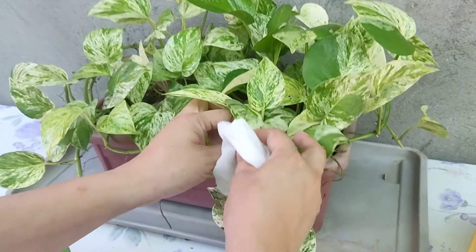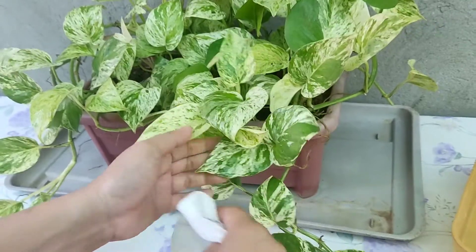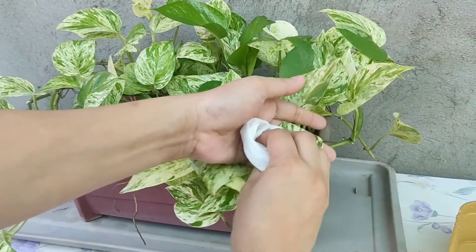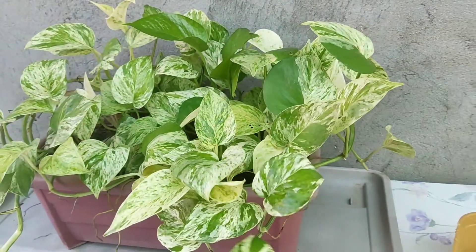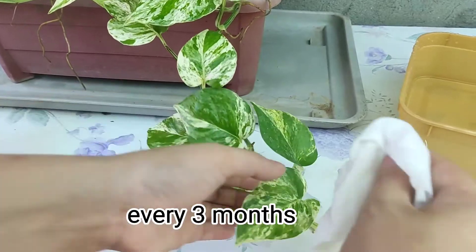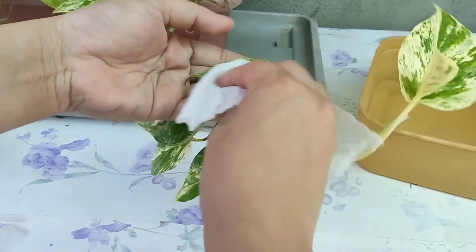Ang pakicare ko naman dito ay I usually clean the leaves, pero hindi naman parate. Sometimes lang, siguro mga three times in a month — ganyan, depende. Pag may bisita, talagang lilinisin ko.